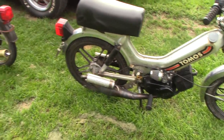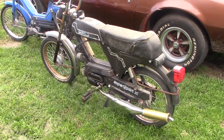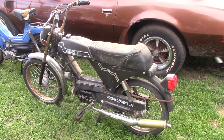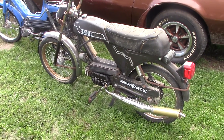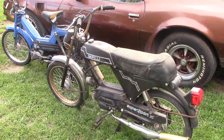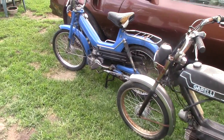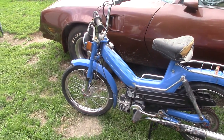This is a Goreli Supersport. This is my newest one. I got it running — it was completely seized — and put that bi-turbo exhaust on it. I re-jetted it, and this is the one I've had for a little bit but I'm going to start working on it.